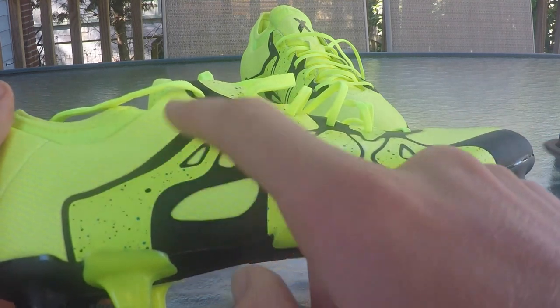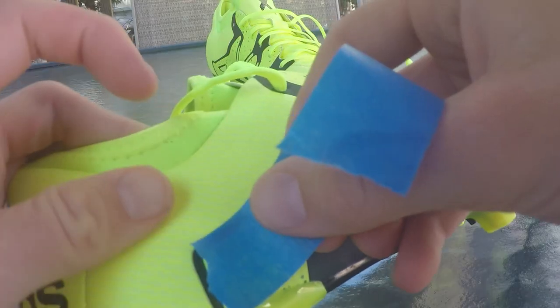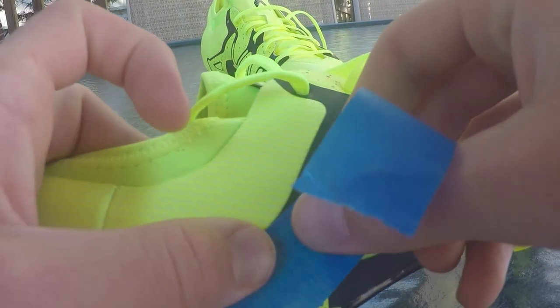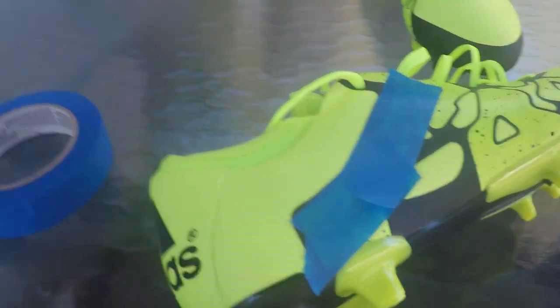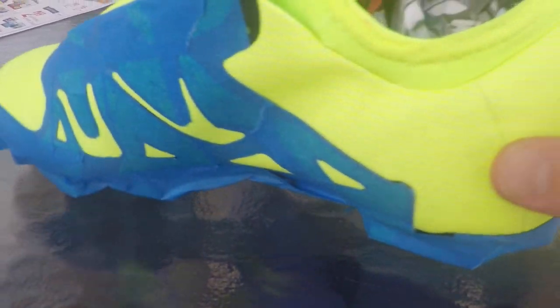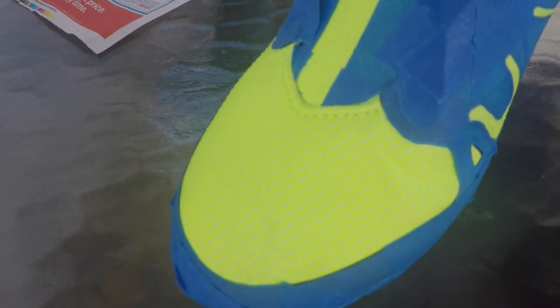I'm going to turn the solid yellow into red. After you lay down your tape, crease around the edges to prevent any paint from leaking in. This is what my cleat looked like when I was done masking off the parts. When it came to painting, it was a very long and tedious process, but this is one of the most important steps.